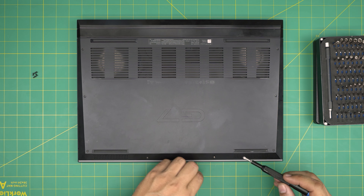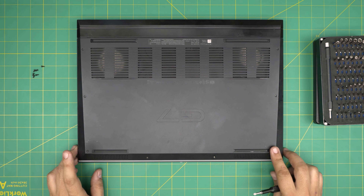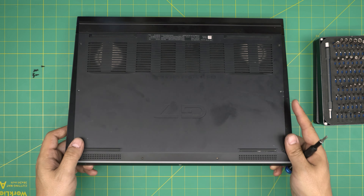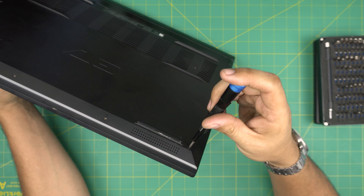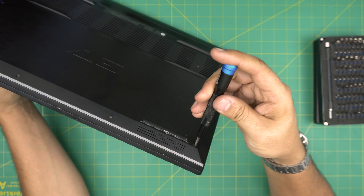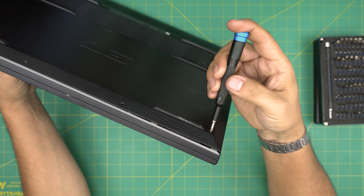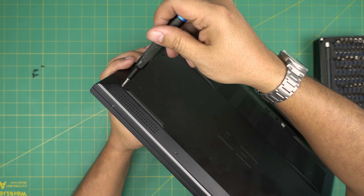Now that we've removed all the screws except the corners — the reason we left those is because these two corner screws will not come out entirely. They have a little C-lock on the other side that prevents the screw from coming out completely. The purpose is to help you remove the cover: as soon as you start rotating the screw, you'll see a separation between the cover and the palm rest. Rotate until you hear a clicking sound, then stop. Do that on both corners.